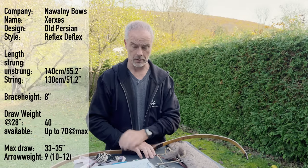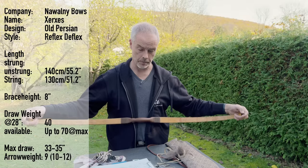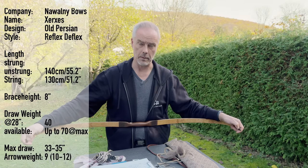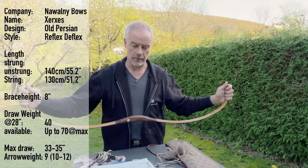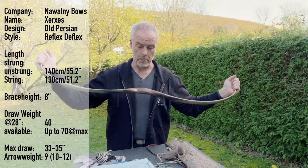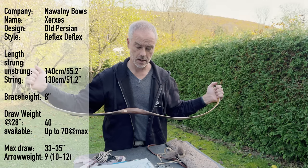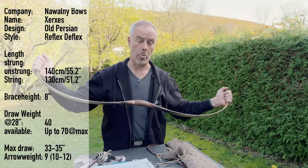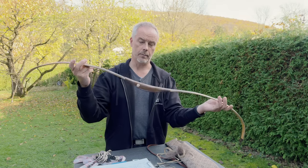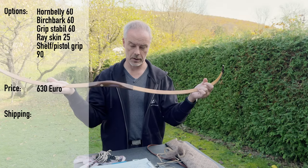This is the Xerxes, an old Persian bow, reflex-deflex laminated, with a knock-to-knock length of 140 centimeters and string of 130 centimeters. Brace height — this one is 40 pounds at 28 inches and 50 pounds at 33 inches, so at 5 inches you have 10 pounds more — 2 pounds per inch. You can have it up to 70 pounds max draw, and max draw is 33 to 35 inches. Recommended arrow weight is 10 to 12 grains per pound, but you can go down to 9. The base price of this bow is 630 euros.